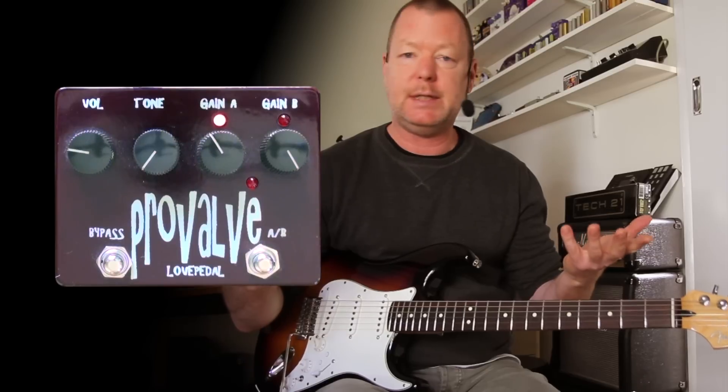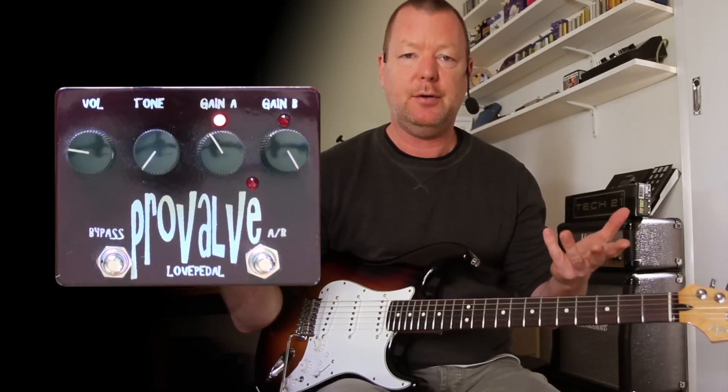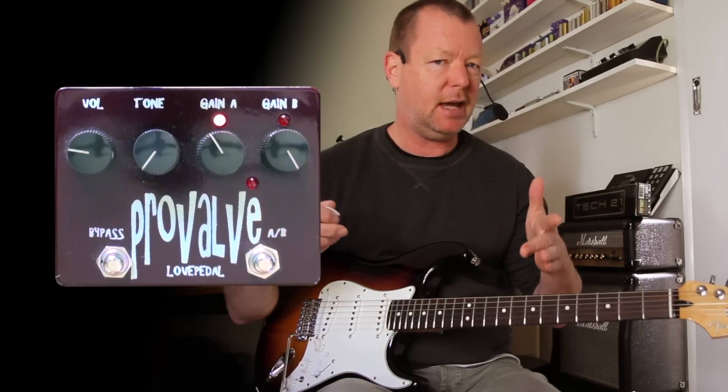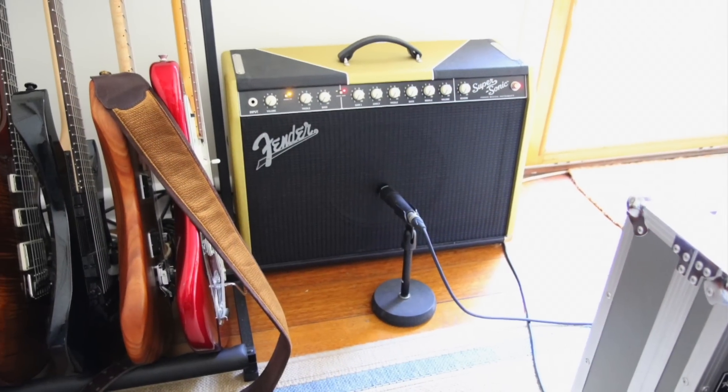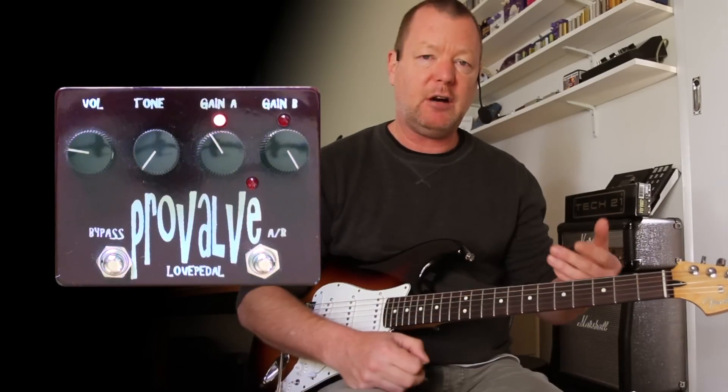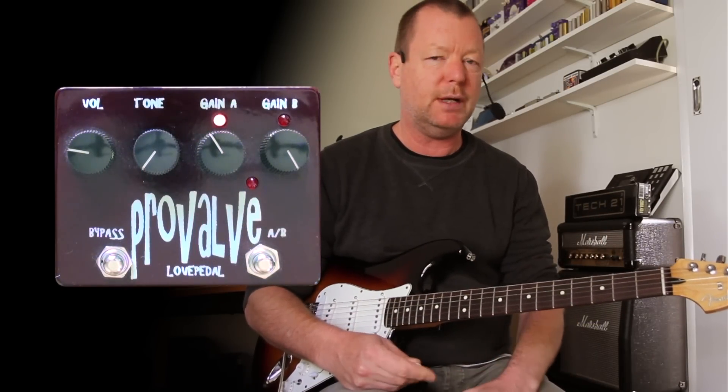What pedal can I use to get sort of 80s metal tones with a guitar like this? It didn't actually specify the amp though, so I'm using a Fender Supersonic today, just the clean channel, no fat booster or anything like that.